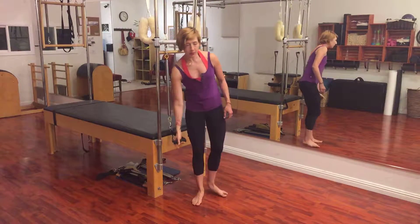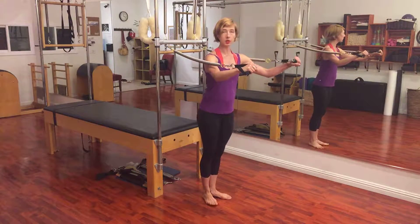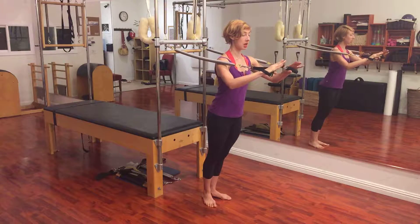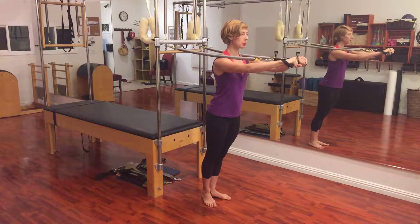These are light arm springs, but heavier arm springs are really nice too if you have them. I'm going to start with my heels together, toes apart, and I'm going to lean forward so I'm into the springs, and I'm going to reach my arms forward. I like to start with my arms already out.